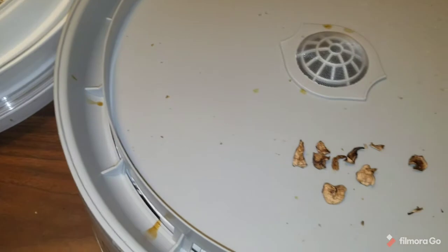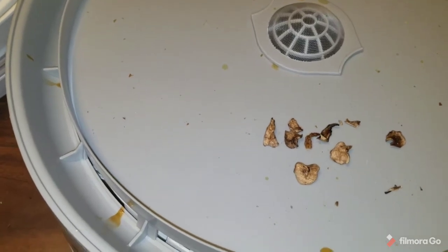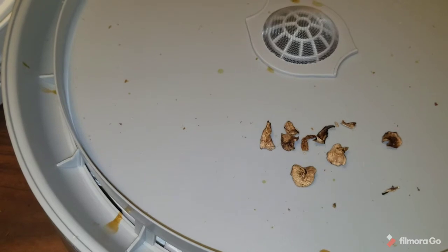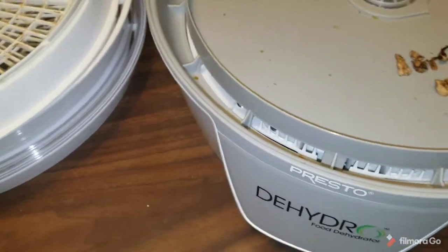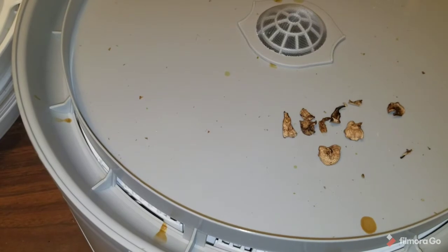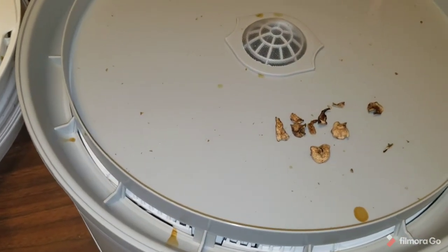Tomorrow I'm going to try to blanch some cauliflower bites and get them in the dehydrator, and I'll bring you along for that. I've never done cauliflower before — my understanding is it turns dark brown, but once you rehydrate it, it goes right back to white again, so we will find out. Thanks for watching — it's been a fun little adventure in food preservation. This was maybe eight or ten kiwis and they all fit right in this bag. Leave me a comment, let me know how you're doing, and thanks for watching.